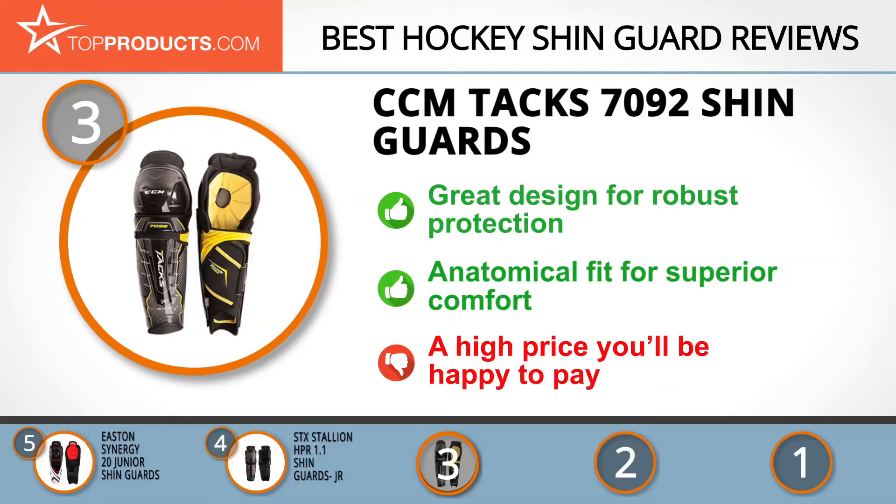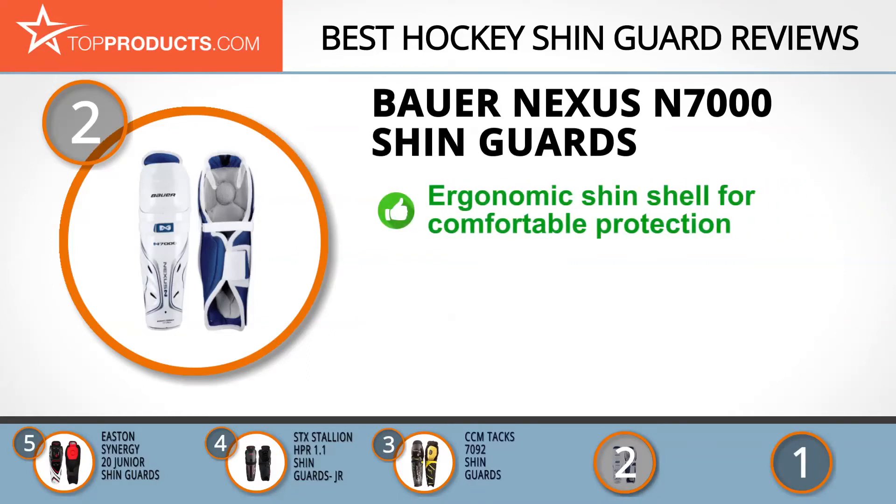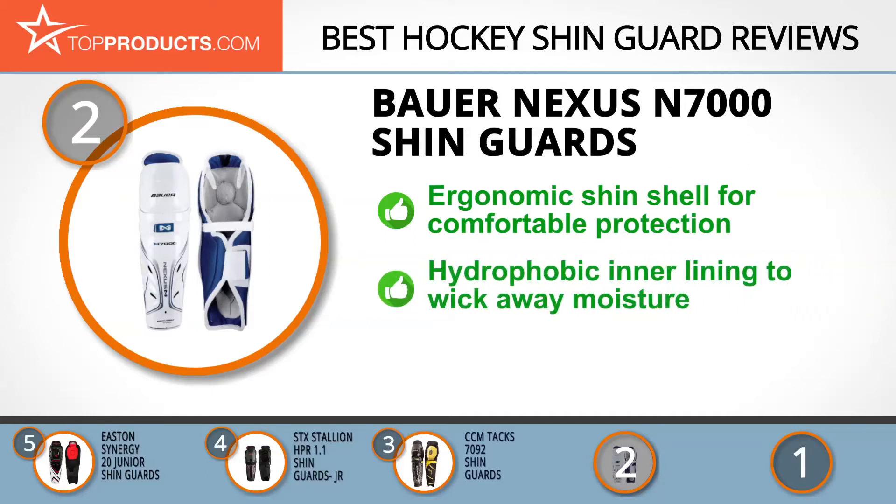When choosing the right hockey shin guard for your needs, Top Products knows that budget can be an important consideration. Our number two pick, the Bauer Nexus N7000 shin guards, takes the spot for best value. With over 80 years of experience, Bauer has consistently provided hockey players with the best gear for performance enhancement both in games and training. For maximum protection and a comfortable fit, the Bauer Nexus N7000 hockey shin guards feature a thermoformed ergonomic shin shell for wider and better coverage, plus a hydrophobic inner lining that prevents moisture absorption to keep you dry and the shin guards lightweight.